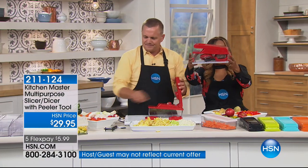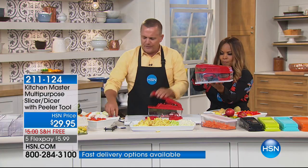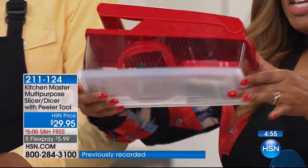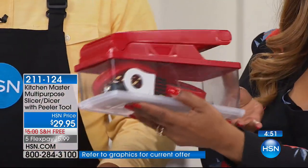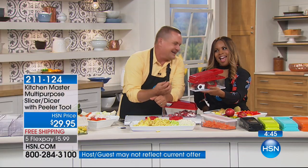Let's remind everybody about what you're getting — everything is housed nicely so you're not looking for things. You get three blades: the one with the large holes for large french fries, the one with the small holes for shoestring fries — you can pop the lid on the bottom when you're not using it. You get a little brush to clean everything. And you also get this — the peeler.